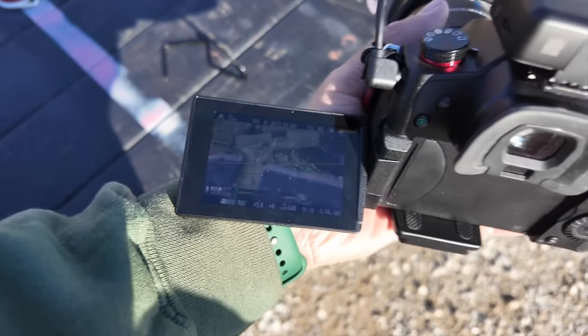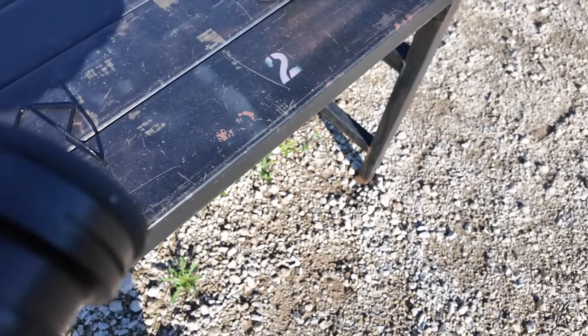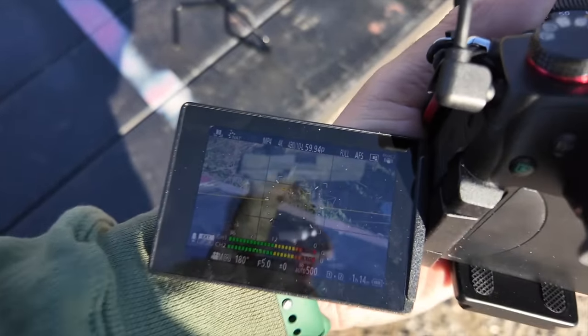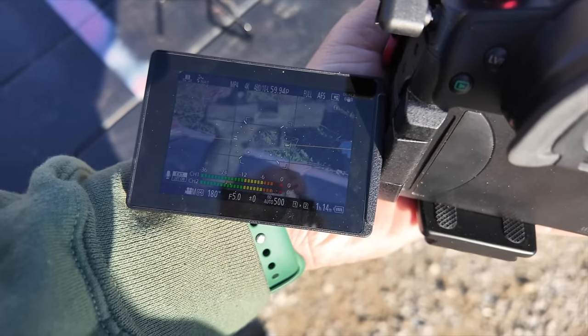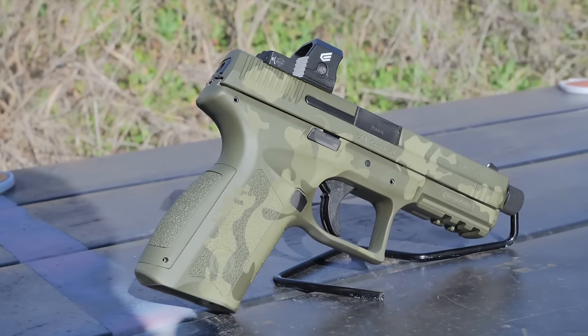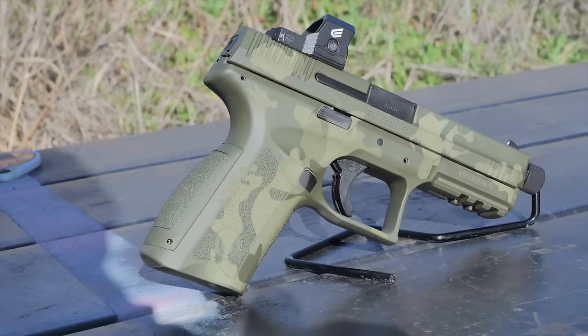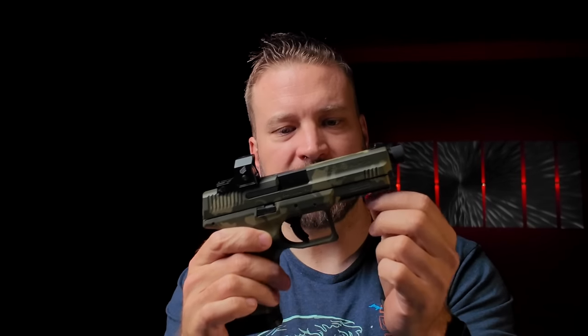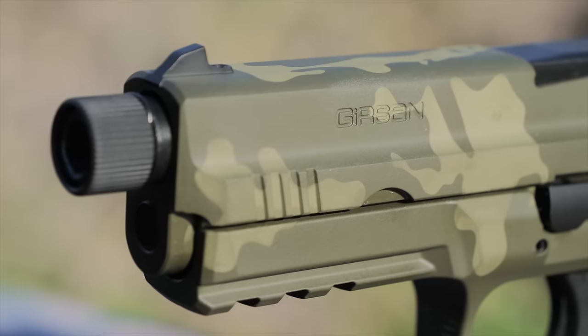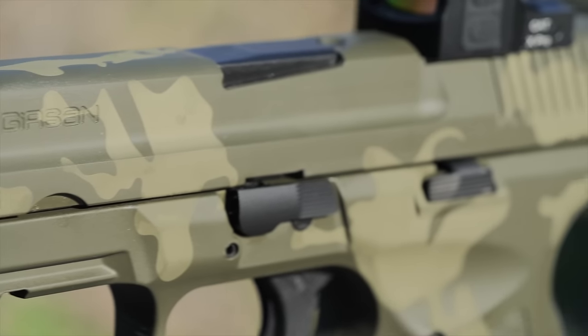This is really funny — the camouflage pattern on the Disruptor will not allow my camera to autofocus on it. I've tried to autofocus a couple times and I cannot get it to focus on the camouflage pattern. The controls are ambi in so much as the slide stop is on both sides of the pistol. The mag catch I'm assuming is swappable to the other side. It has an accessory rail and a generous trigger guard that you can fit a gloved finger in. It's got a sort of tapered slide — the rear is a bit thicker than the front, which is scalloped and relieved.